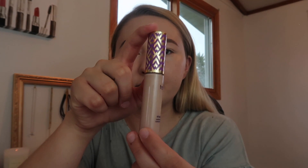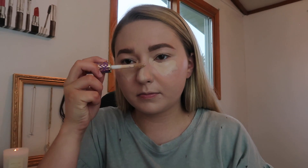Now I'm taking the Tarte Shape Tape Concealer in the shade Light, putting it under my eyes to conceal the dark circles, and I'm also going to take it down the center of my face to add more coverage and to brighten up the center of my face. I also apply concealer down here to make my bronzer pop — it kind of creates almost a contoured effect. Then I use the same sponge from Real Techniques to blend that all in.